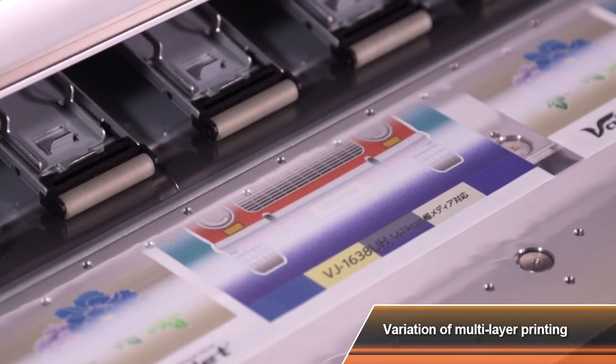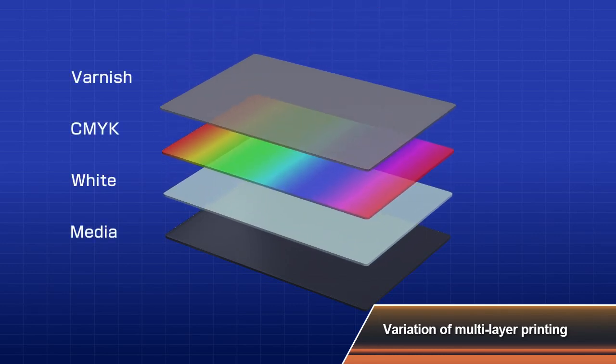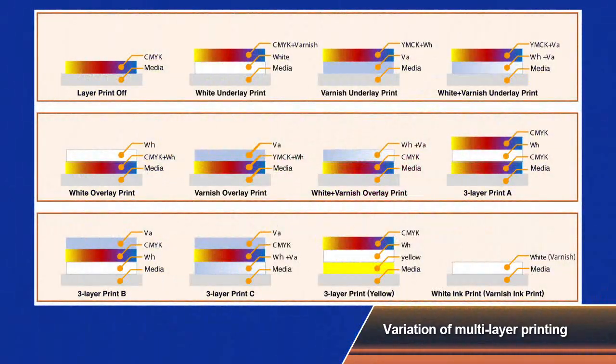The MUTO LED UV printer enables one layer printing for CMYK inks, white ink only, and printing with varnish ink only. You can also print 3 layers with colour plus white plus colour again, all at the same time.